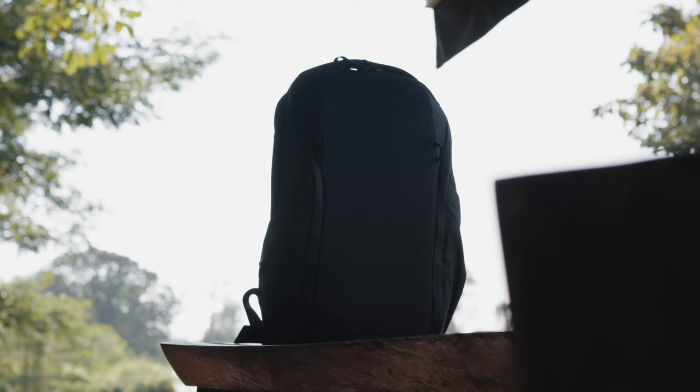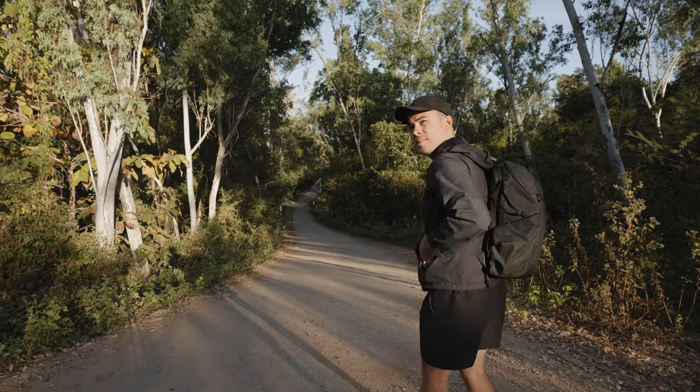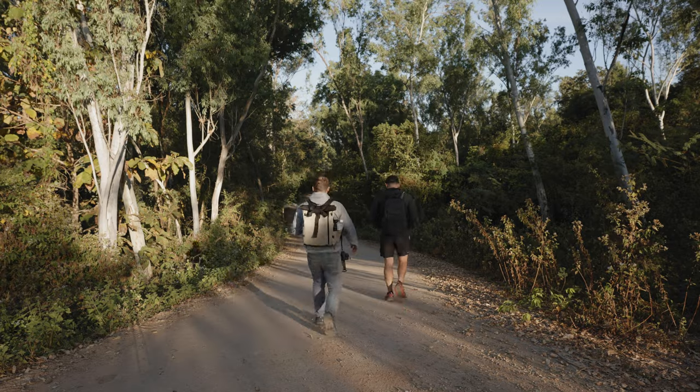Ideally I'd like both side and complete back access. However, because I don't carry a lot of camera gear, I'm totally fine with side access. If you're thinking about buying this bag, consider how much gear you'll be carrying and whether side access will be an advantage or disadvantage for you.